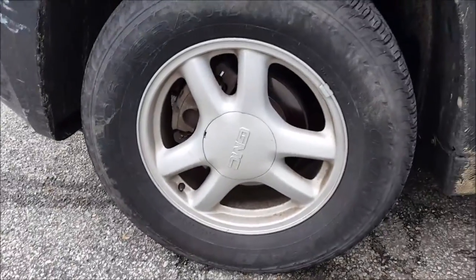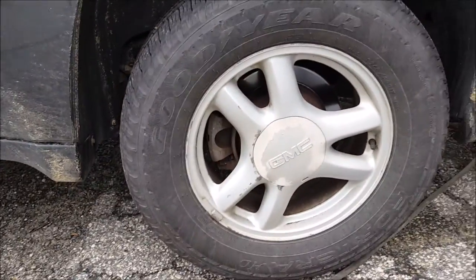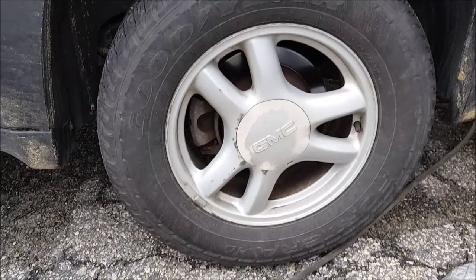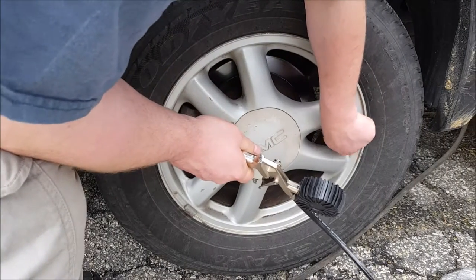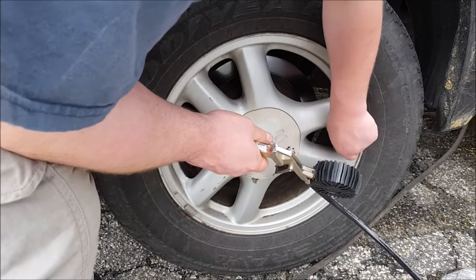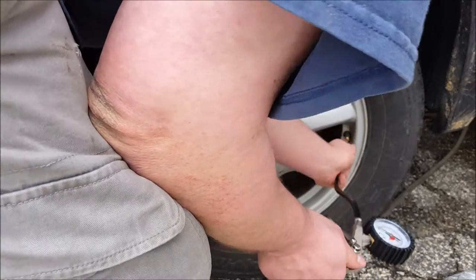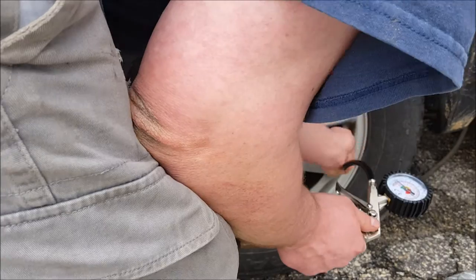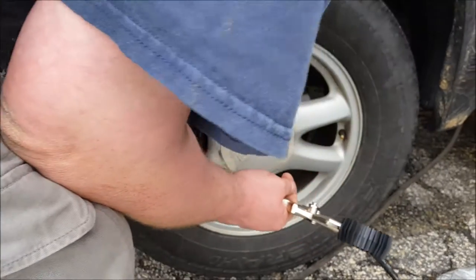Now let me go ahead and check the rear — I did not check the rears. Last time I checked them was obviously in February. I didn't really check the front; I just let some air out. You may hear my air compressor kick on because these are some big tires. My rear is absolutely perfect.